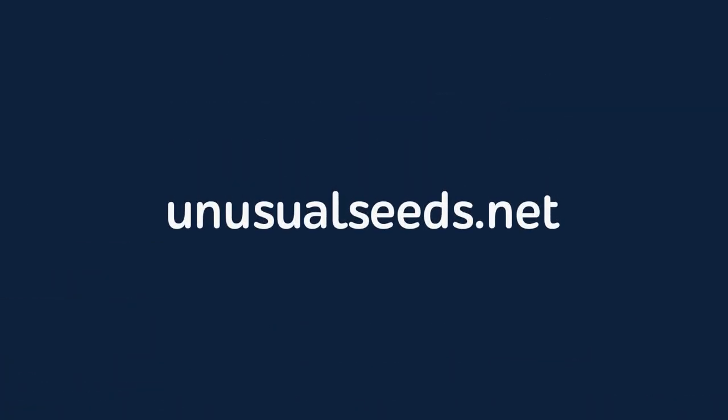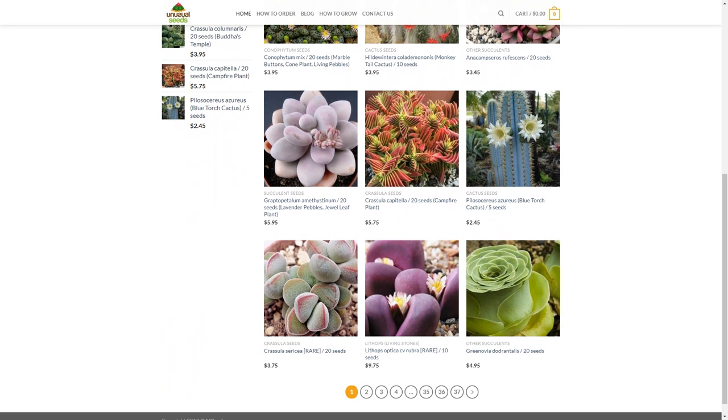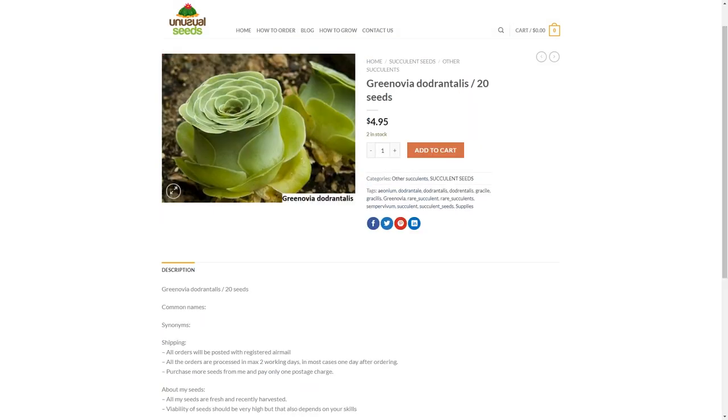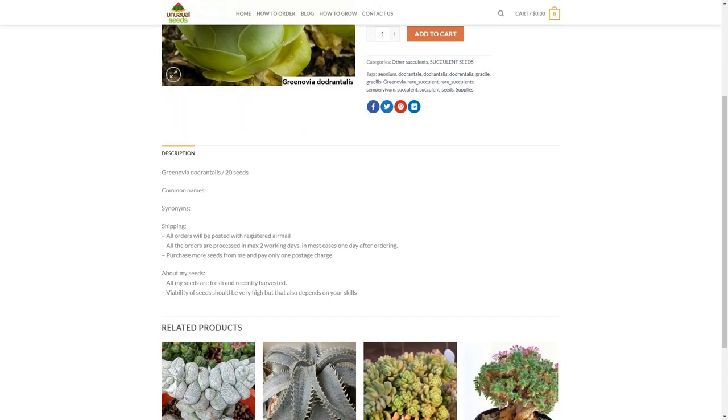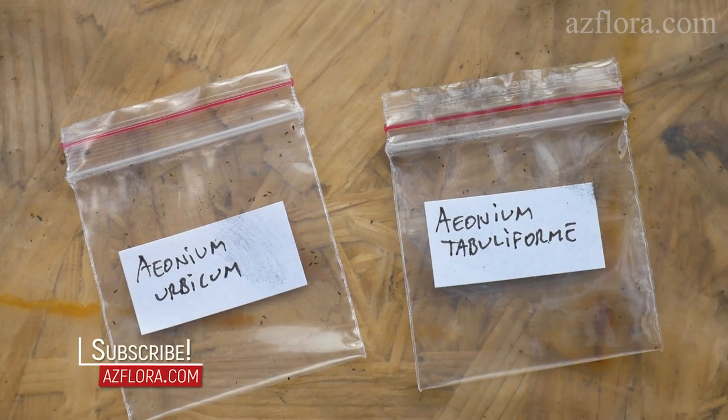This video is brought to you by unusualseeds.net. There is a wide variety of seeds that you can purchase at an affordable price. Moreover, in this video we use seeds only from this store to demonstrate their quality. The link to the unusual seeds is in the description below.